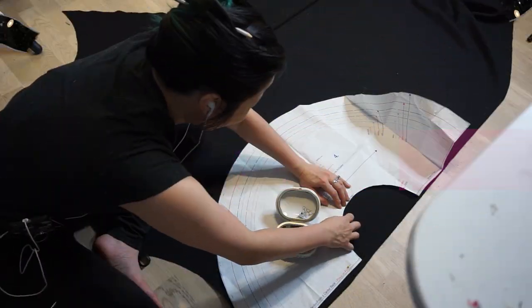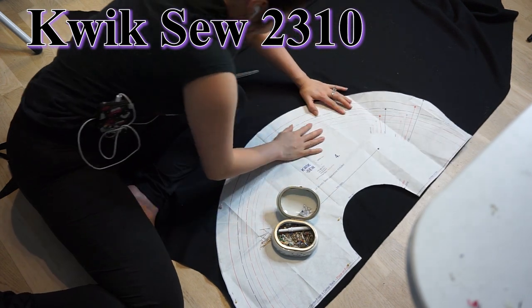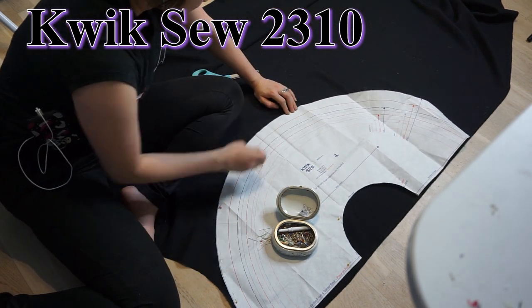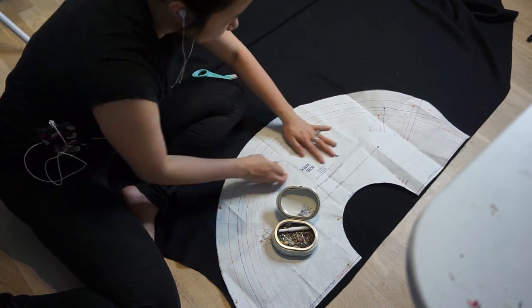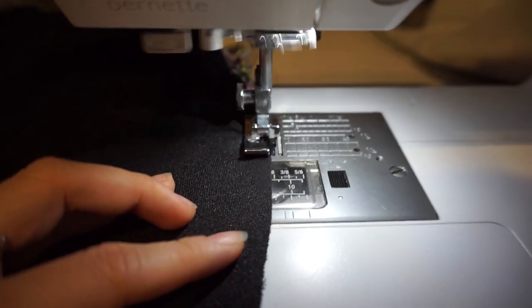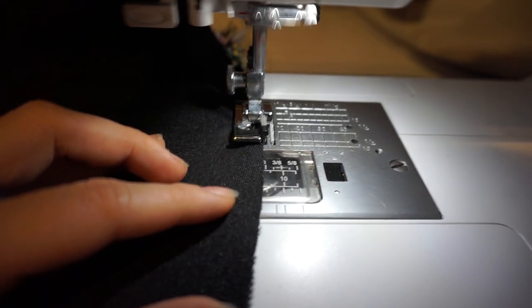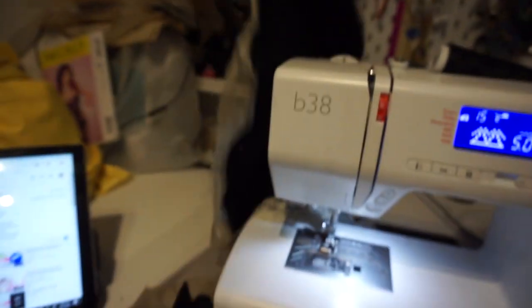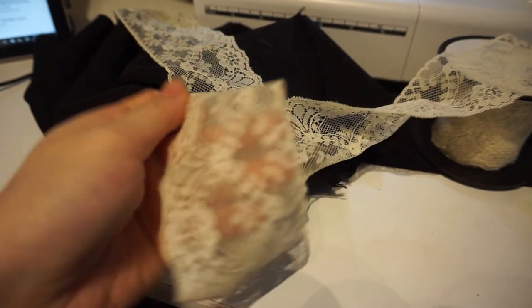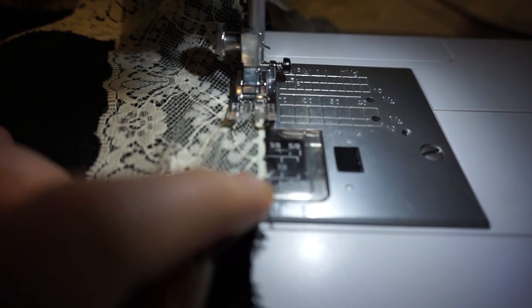In my previous video, you saw me make Nezuko's skirt using pattern 2310 from Kwiksew. So I'm actually using the same pattern, and any remnants that I cut off of Nezuko's skirt, I'm going to be using for Shinobu's skirt. I'm going to go ahead and serge the bottom hemline so it does not fray. Nezuko's skirt has lace trim on it, so I'm going to go ahead and add the lace trim to this skirt again. I used a zigzag stitch to sew it to the bottom hemline.